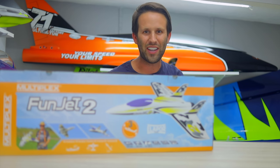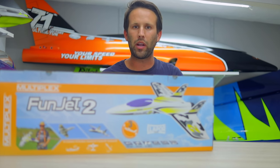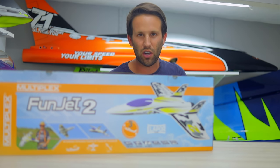First step was to pick up a FunJet and get it put together. I had planned on doing a full build video, however it's literally a case of joining the wings, gluing the rudders in, and installing the two servos in the wings.